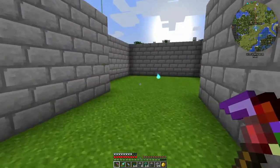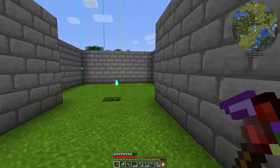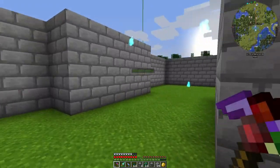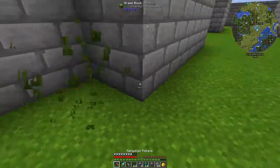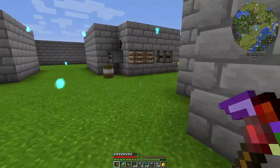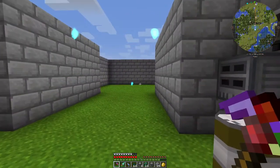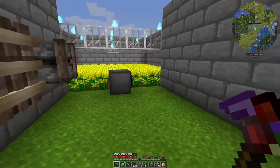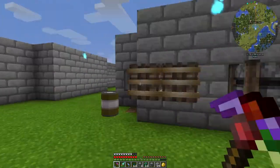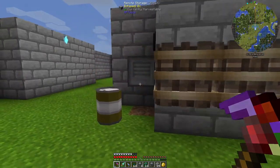Alright, episode six. I went ahead and built this building here about 256 blocks away from the base so that I can have some canola power without lagging my base. I'm gonna do it mainly with XNet. I've already laid out some of it here, got it growing, got some of the stuff laid out.